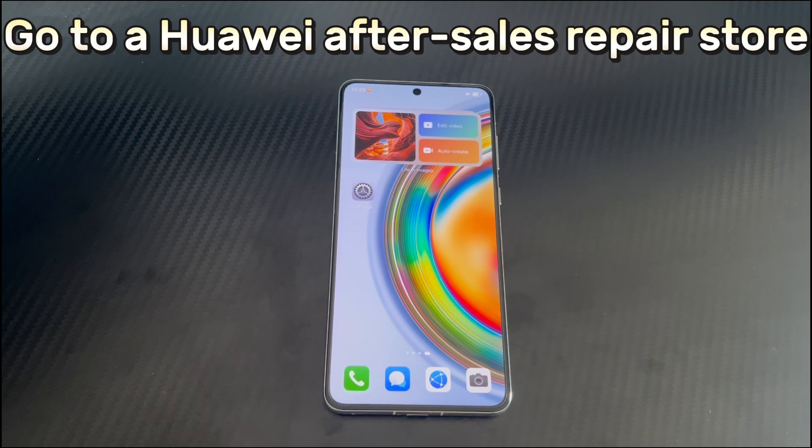Method 7 is to go to a Huawei after-sales repair store. If all the methods in this video cannot fix the unresponsive touchscreen on your Huawei phone, it may be that the hardware on the Huawei phone is faulty or damaged, such as the touchscreen itself or certain internal hardware. It is recommended that you contact the Huawei after-sales service center as soon as possible, and they will provide you with professional diagnosis and repair services.